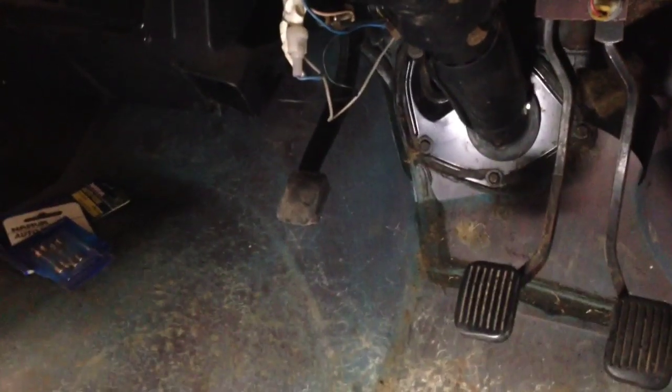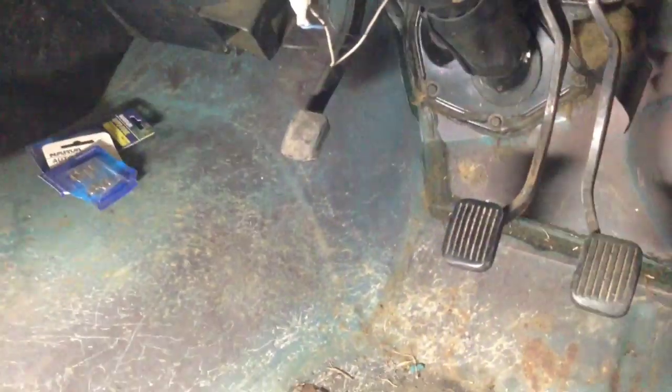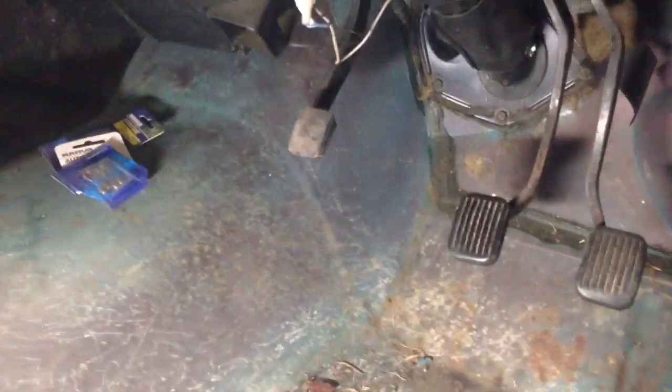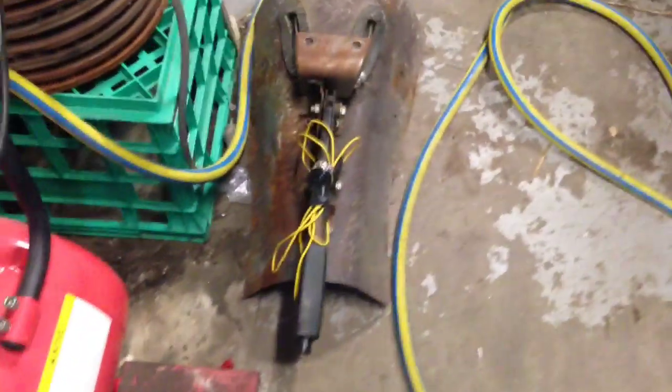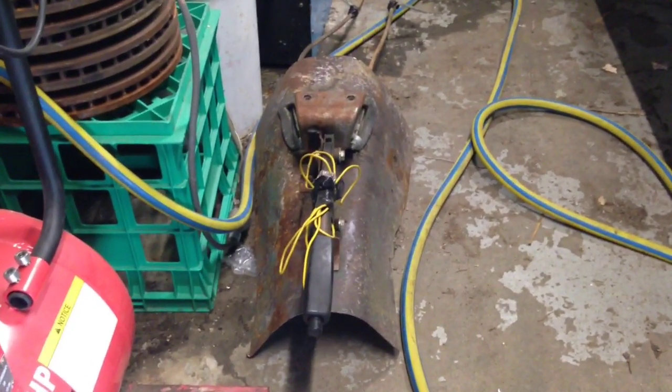Everyone out there will be familiar with the famous Torana foot handbrake — foot brake, whatever you want to call it. It pretty much holds the car when parking okay, but if you want to play around, do handbrake turns, whatever, and just for the convenience of having a handbrake where it should be, we're going to replace that with one that was cut out of a UC. That's the same car I've got the panels for the back window out of. So later on we'll be cutting this out and putting it in around here, but that's a job for another day.